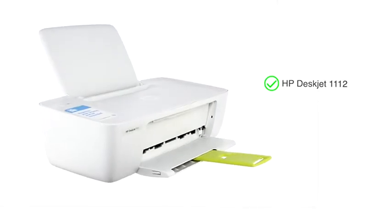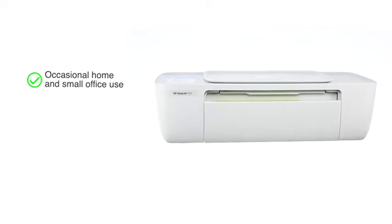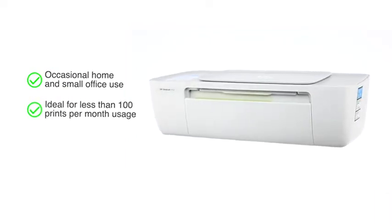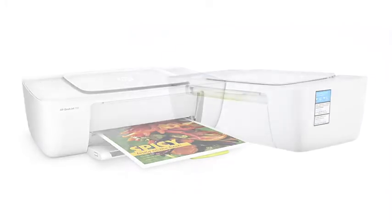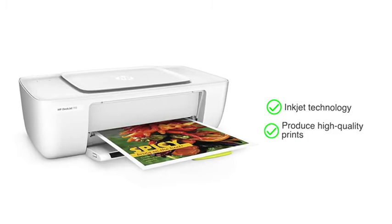Presenting the HP DeskJet 1112 Single Function Color Printer. This printer is ideal for occasional home and office usage requiring less than 100 prints per month. Its compact design helps you save space on your desk. This printer uses Inkjet technology to produce high quality prints.